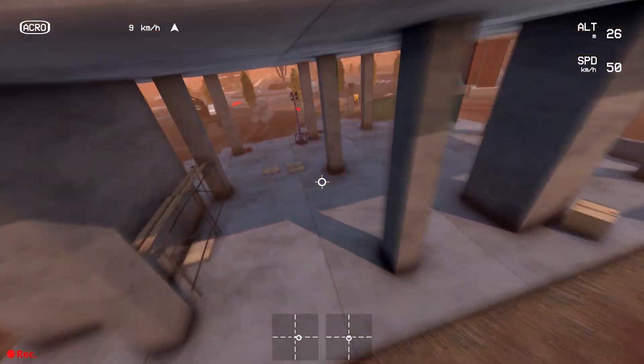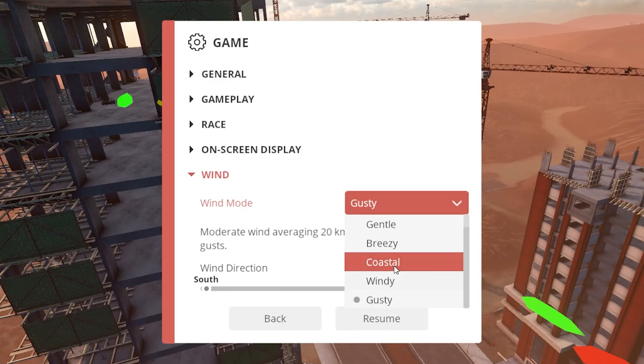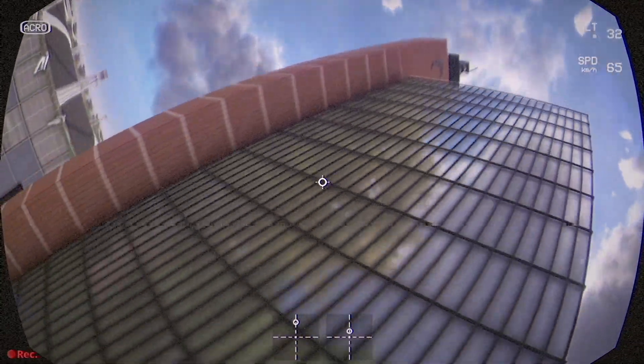The wind system is fully adjustable, allowing you to control the direction and strength of the wind, as well as turn it off completely if you wish. Additionally, we've added a new setting for camera lenses, simulating the fisheye effect you might get from a real FPV camera, which can further enhance your immersion.